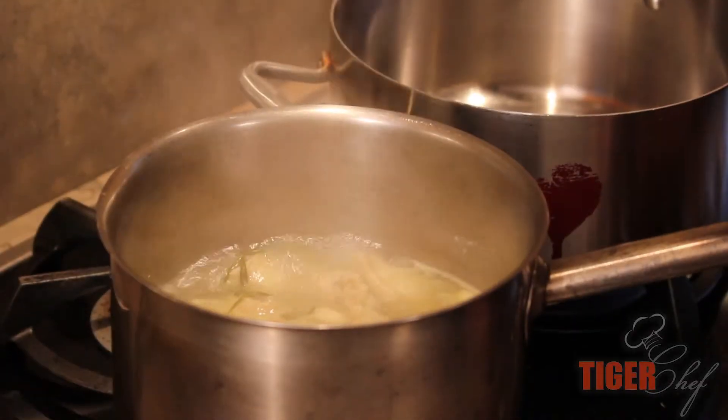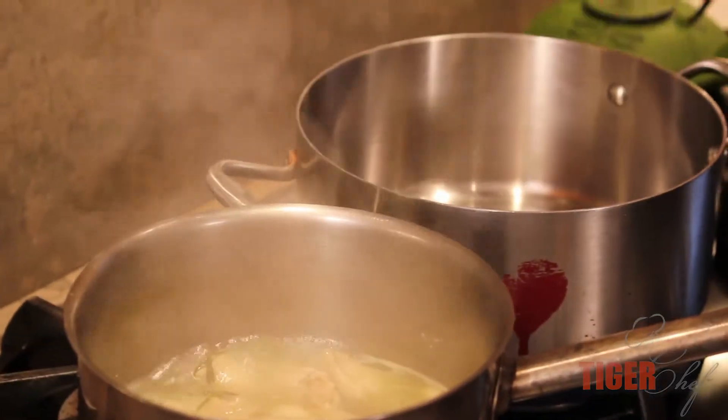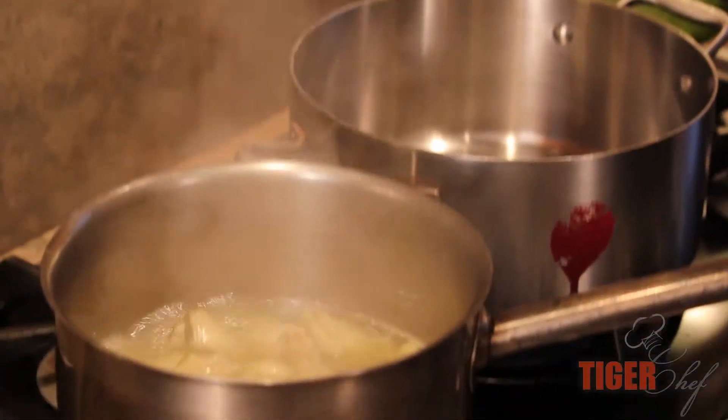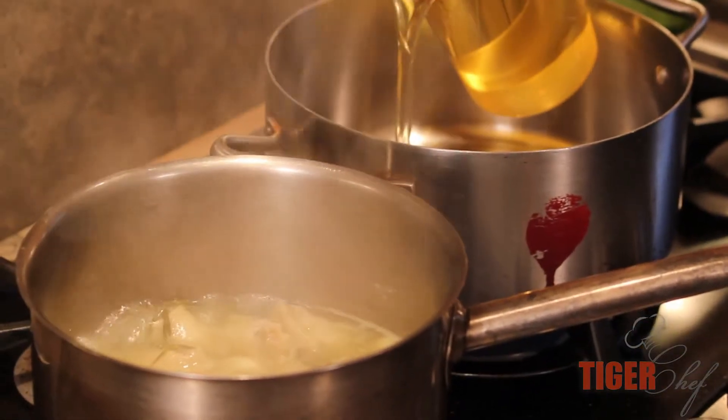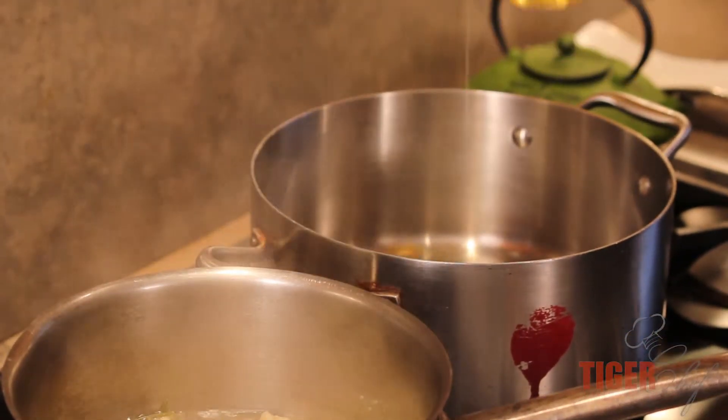Our chicken's been cooking for about 12 minutes now, so it's about to come out. But before I do that, I'm going to prep my next pan. We're going to put some oil in here — we just want to do a pan-fry, not a deep-fry. I just want to coat the bottom with oil. That'll be good to go.